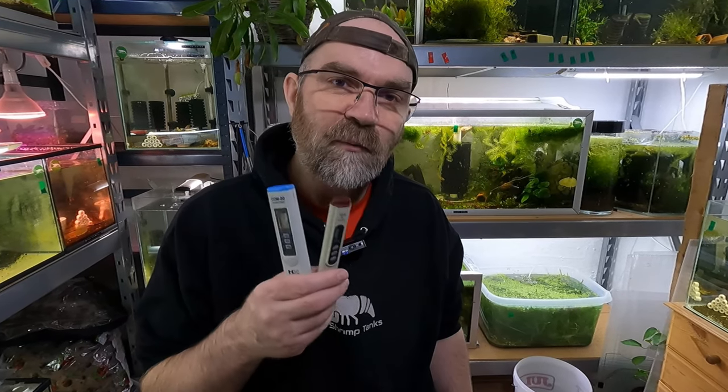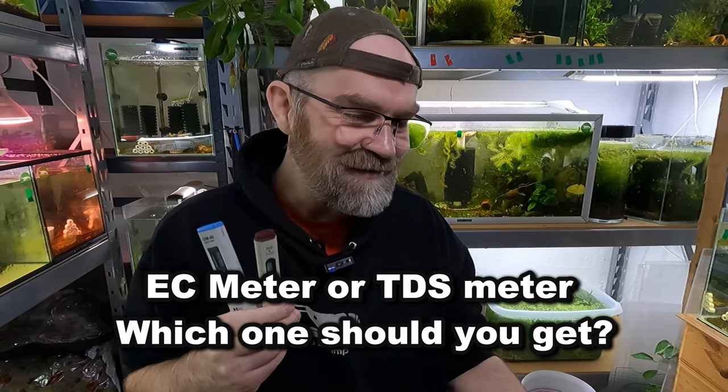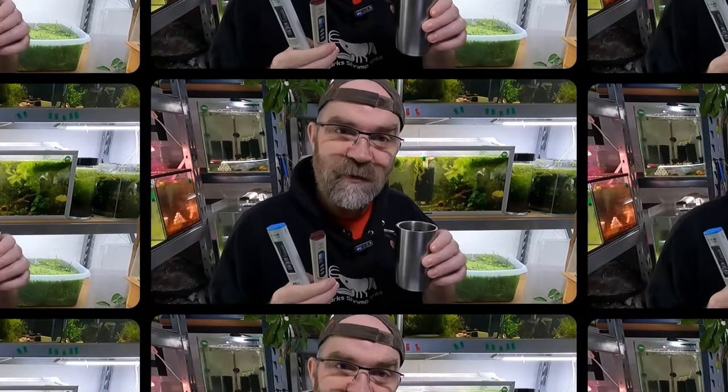Good morning shrimp people, welcome to Marked Shrimp Tanks. In today's video we're going to be talking about EC meters and TDS meters and their differences, so I suggest you go and grab yourself a very, very large bucket of coffee and strap yourself in, because this is going to be a good one.